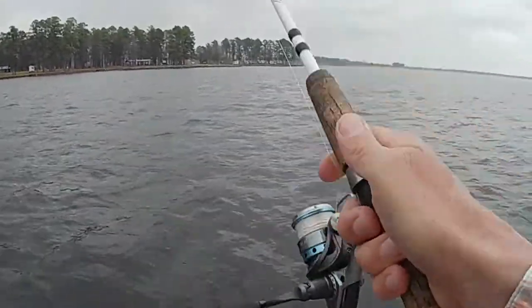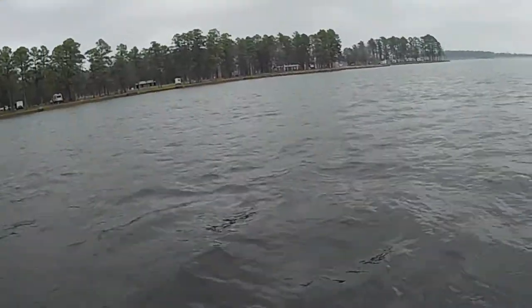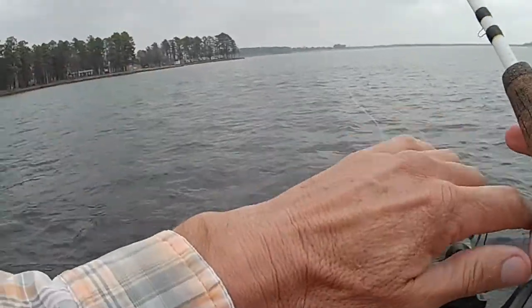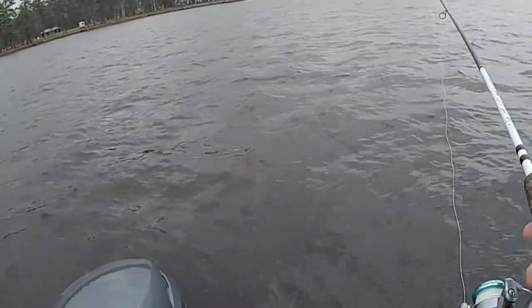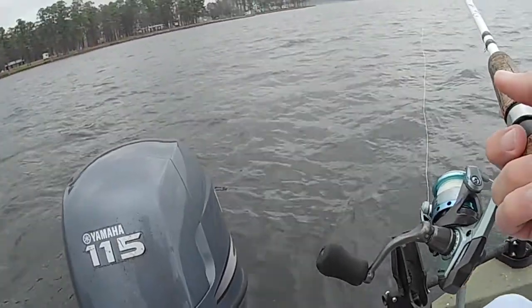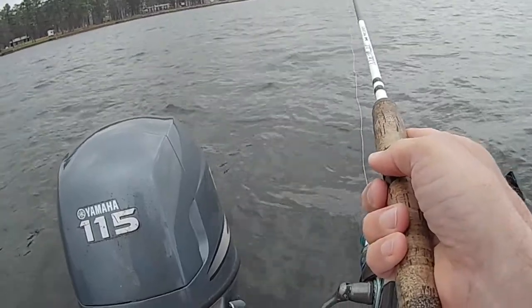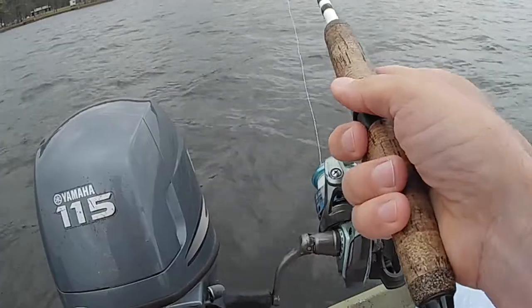I marked the fish right out this way, so I'm going to throw that ned rig out there — it's going to be about 20 to 22 feet of water I'm going to be fishing in. I'm going to let the line out, let it go all the way to the bottom. That's going to be kind of difficult with this wind, but I'm going to see if it'll work. I'm going to hop it once I get it down to the bottom.